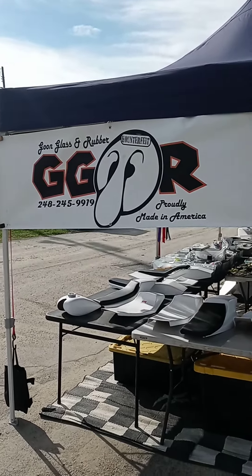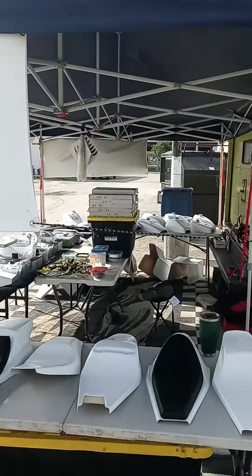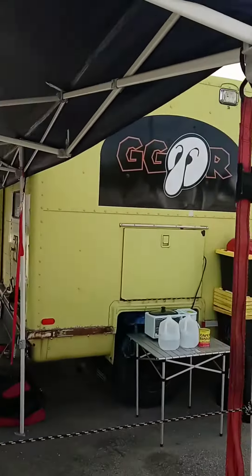Hey guys, how's it going? Kevin Lambert, Goon Glass and Rubber. Haven't done a video of what's going on when I sell stuff at the racetrack, but here's my rig — a '78 van.